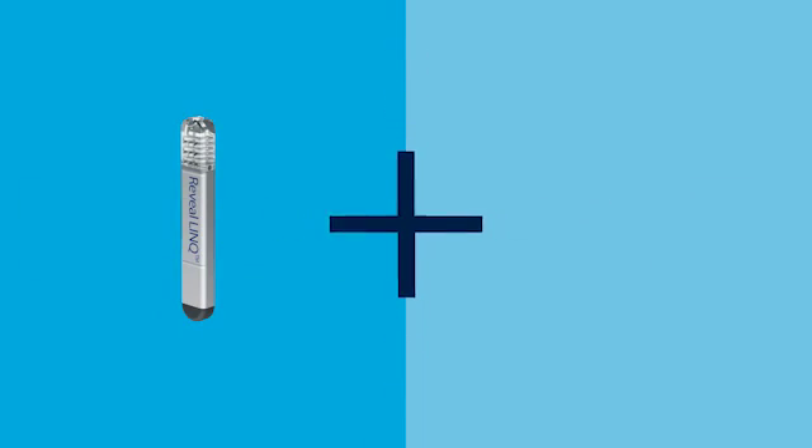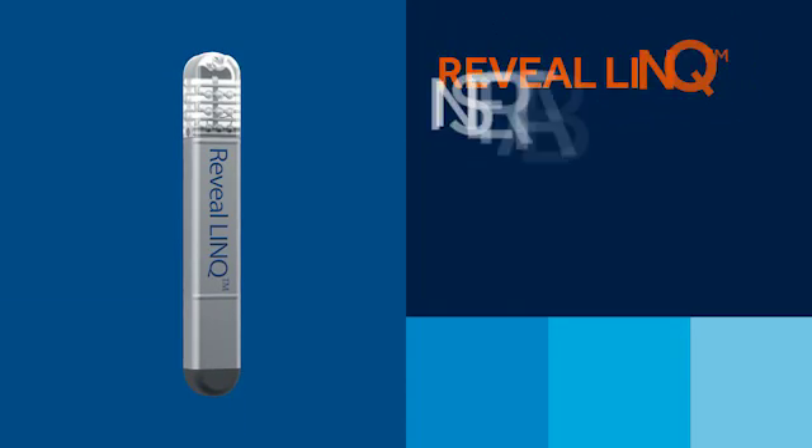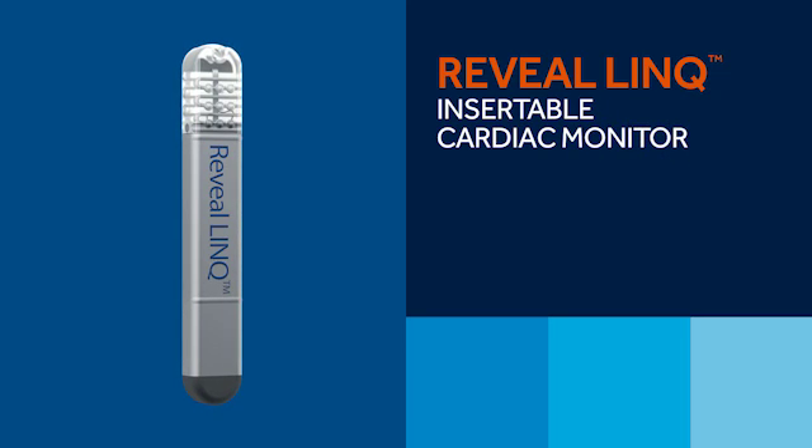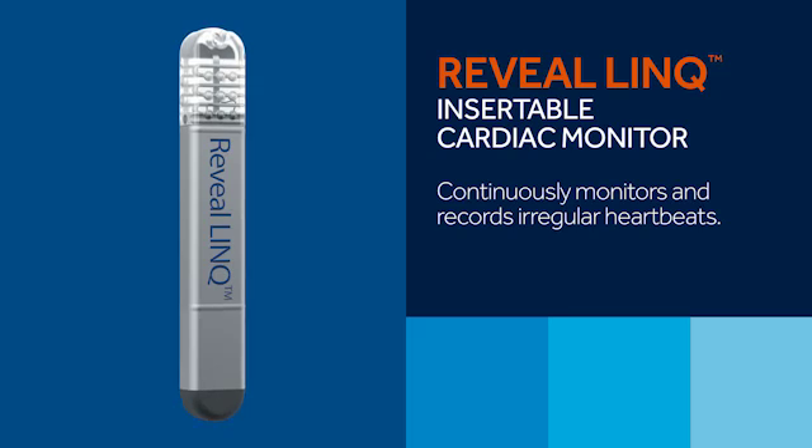Now, let's review the components of the system and how they work together. The system has two primary components needed to capture heart information and send it to your doctor. The Reveal Link Insertable Cardiac Monitor, or ICM, continuously monitors and records irregular heartbeats.